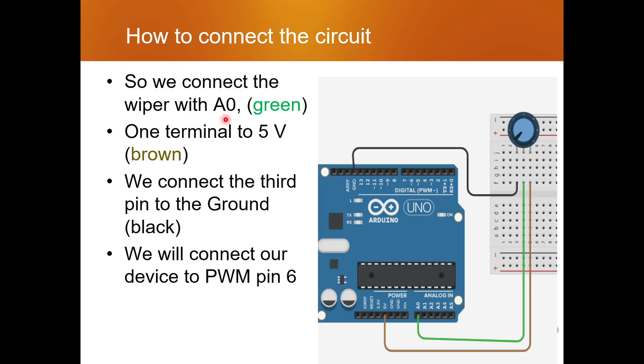We'll maintain the wire colors in our Tinkercad setup so you can remember and not get confused. The green wire will be connected to A0, the brown wire will be connected to 5 volts, and the black wire will be used as the ground wire.